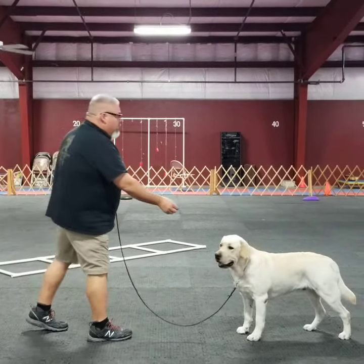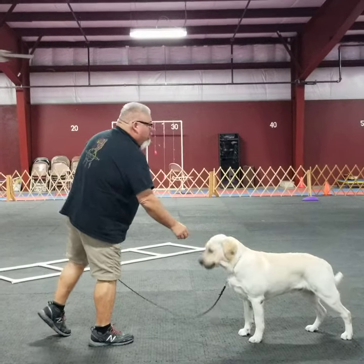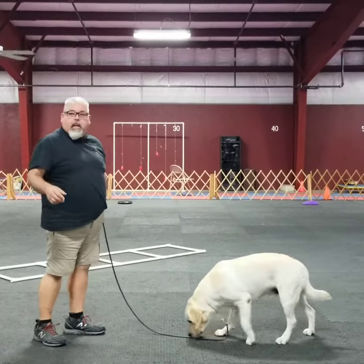So is he keying off my words? No, your body language. He's keying off my body language. Good.